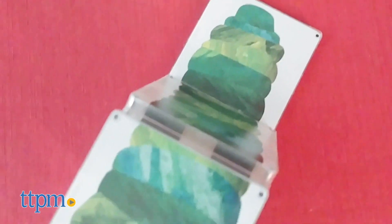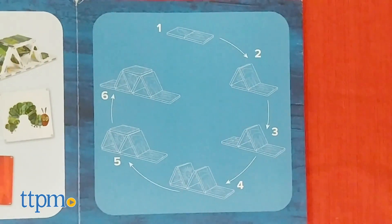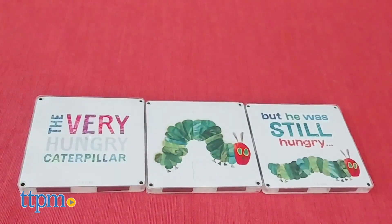It's also possible to build the entire caterpillar out of the tiles, and if you open up the guidebook there are picture instructions for building that. These are also compatible with other Magna Tile sets for more building play.